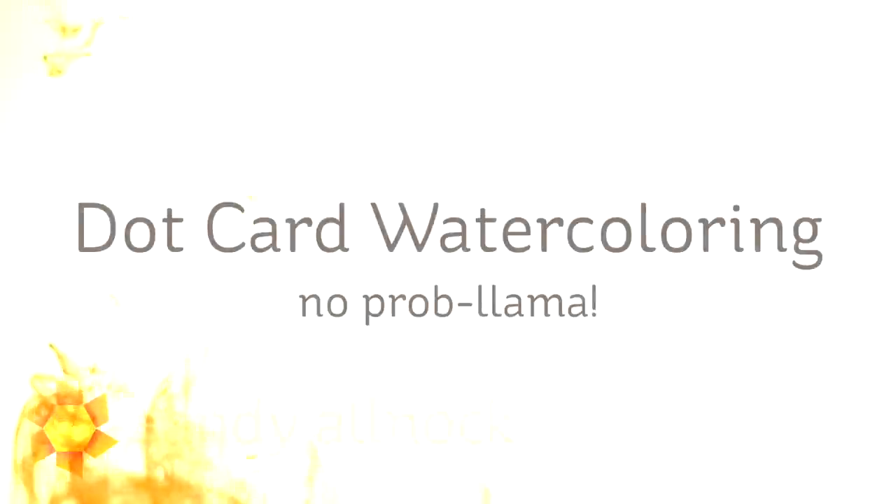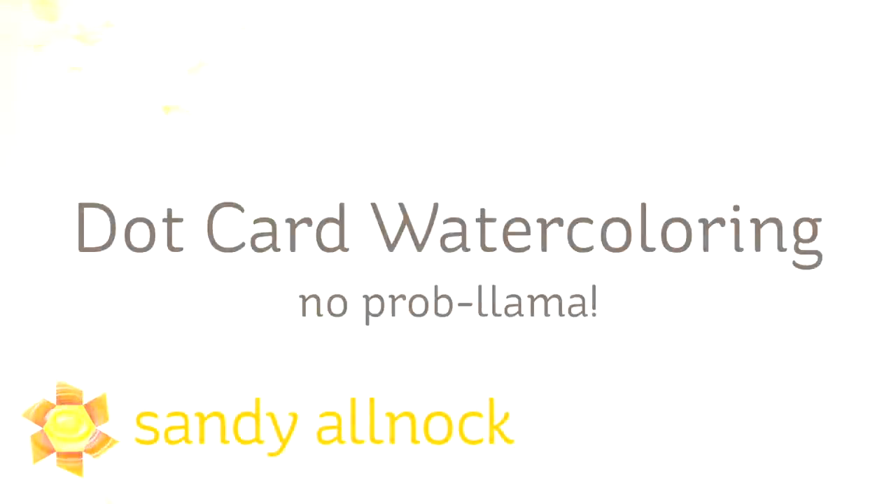Hi there, I'm Sandy Alnach, artist and paper crafter here on YouTube, and today I'm going to talk about dot card watercoloring.